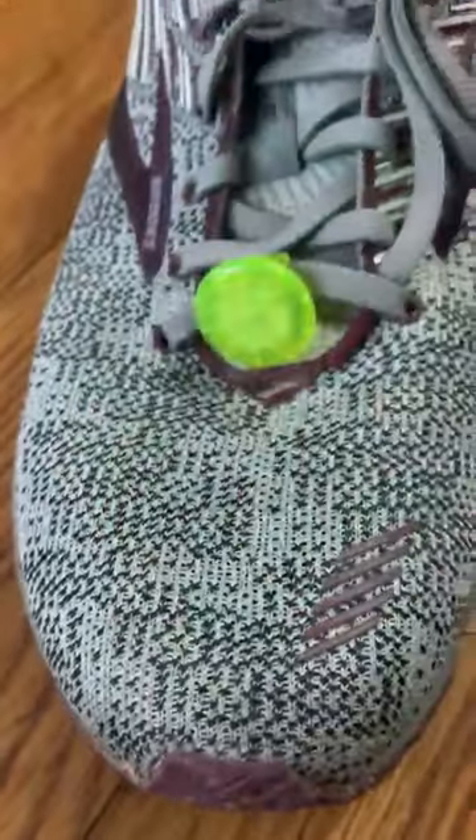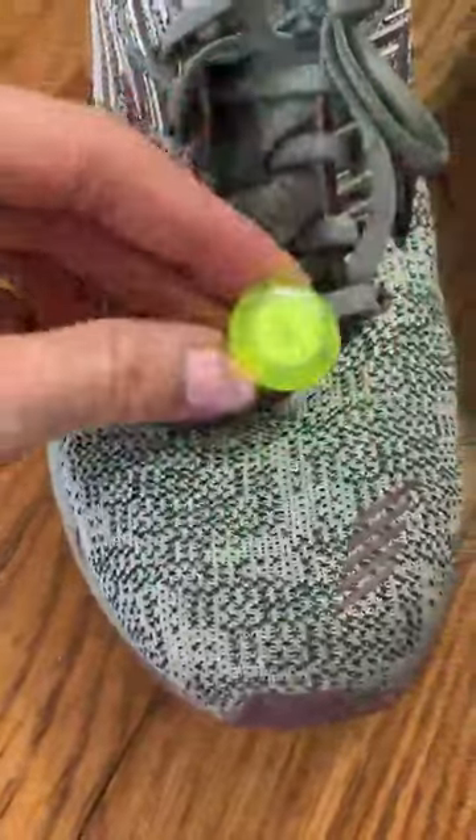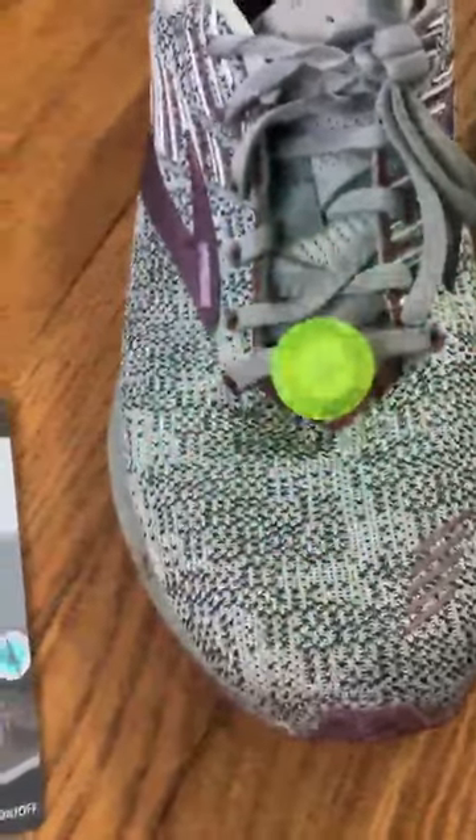Hey guys, I'm reviewing these little lights that I bought off of Amazon. I'm a runner and I do a lot of my runs in the mornings when the sun isn't up yet, so I like to have some sort of way to make sure cars see me.